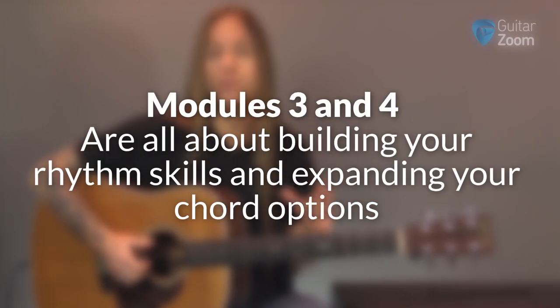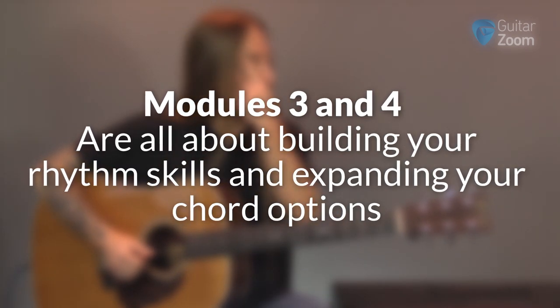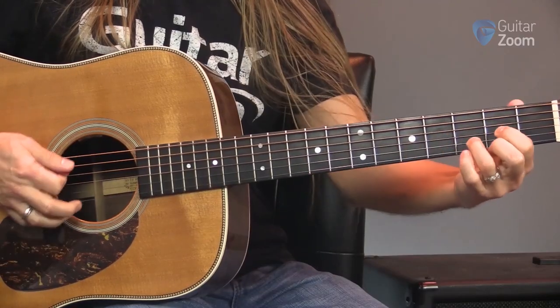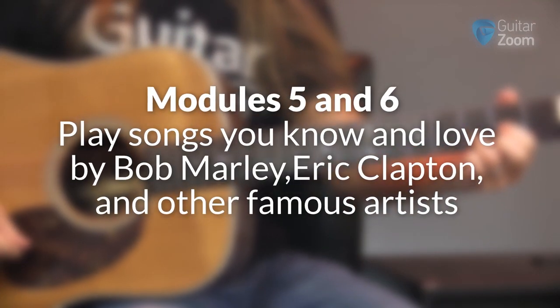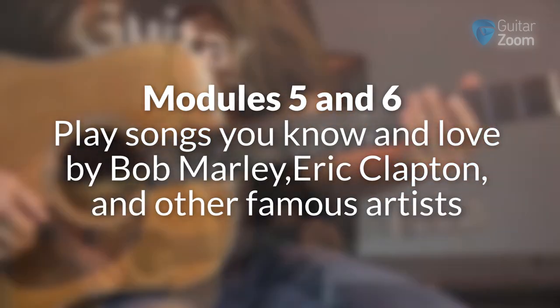Modules three and four are all about building your rhythm skills and expanding your chord options. You'll learn essential strumming patterns used in different styles of music and simple chord expansions to play more creatively. As you learn the different chords, I'll show you how to apply them in modules five and six to play songs you know and love by Bob Marley, Eric Clapton, and other famous artists.